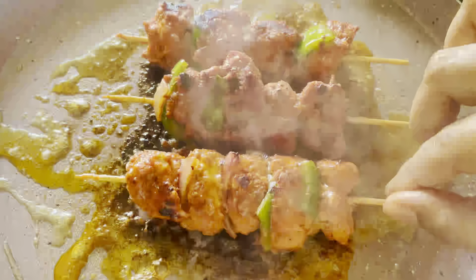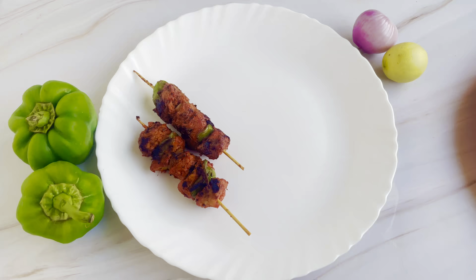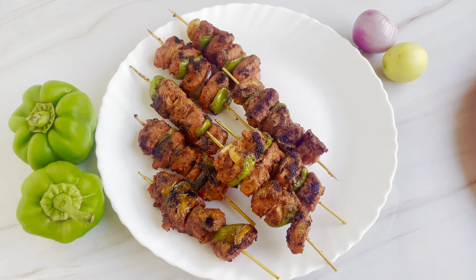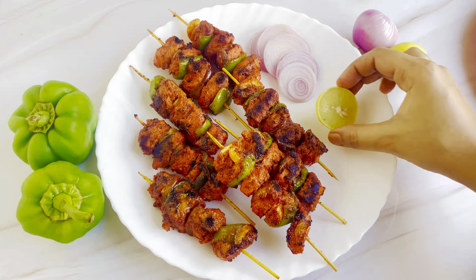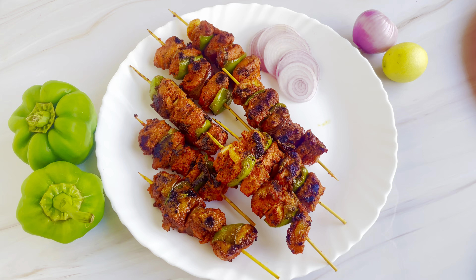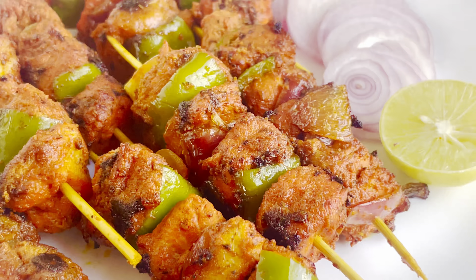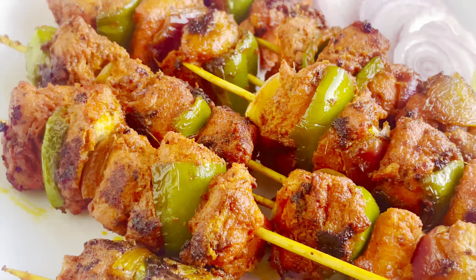If you like this recipe, please like this video and subscribe to the channel. Don't forget to press the bell icon so you will receive notifications. After the recipe is done, serve it on the plate and enjoy this chicken tikka. I will see you in a new video. Thanks for watching. Bye-bye.